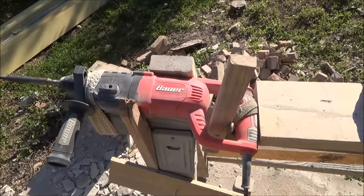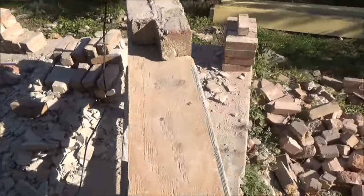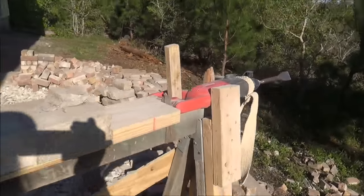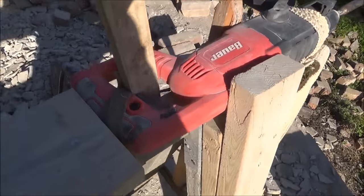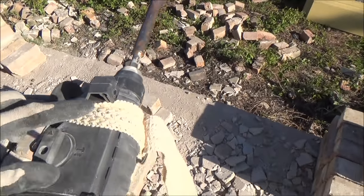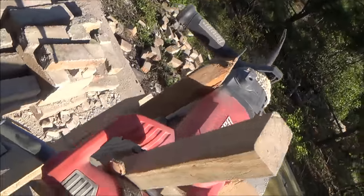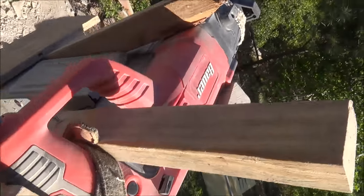I mounted a hammer drill onto a little stand with first a couple of belts here, one there, one there, and then I just used some pieces of wood on either side to keep it from moving.